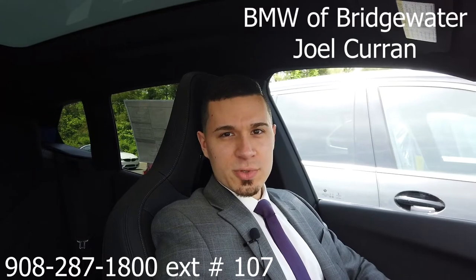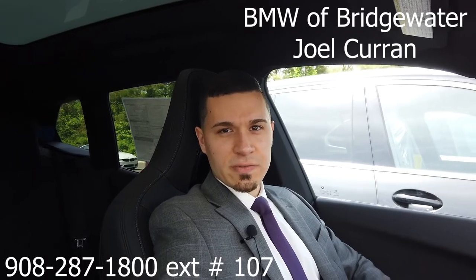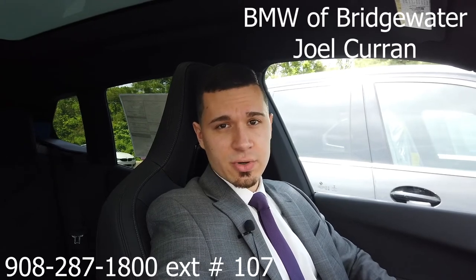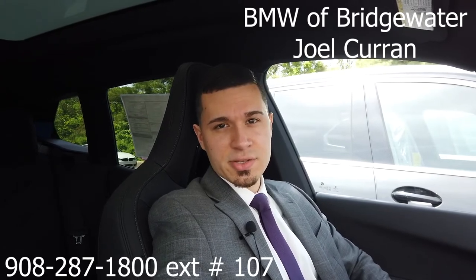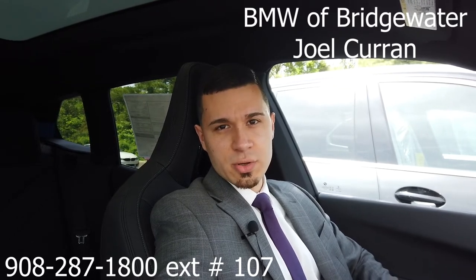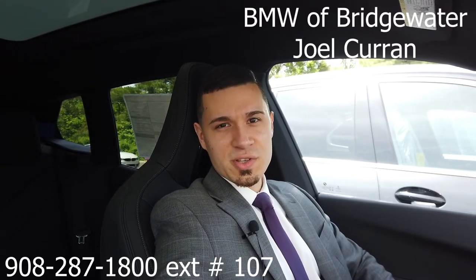All right everybody, thank you so much for watching. I hope this was educational. I hope you learned something, and if you have any specific questions or concerns in relation to this or anything iDrive 8, I'll be more than happy to answer any of those questions for you. Once again, my first name is Joel, I'm at BMW Bridgewater. Have a great rest of your day.